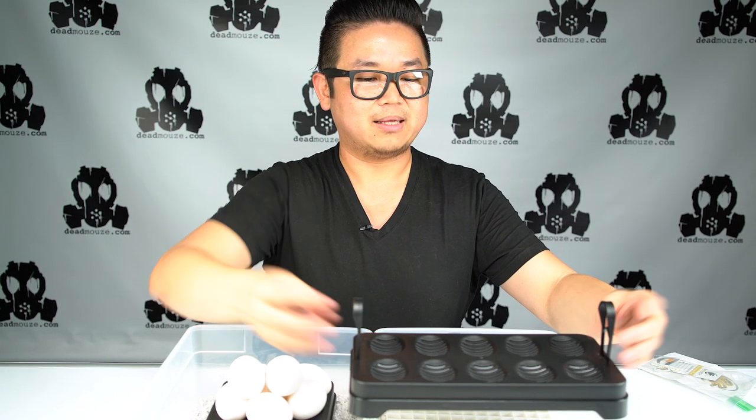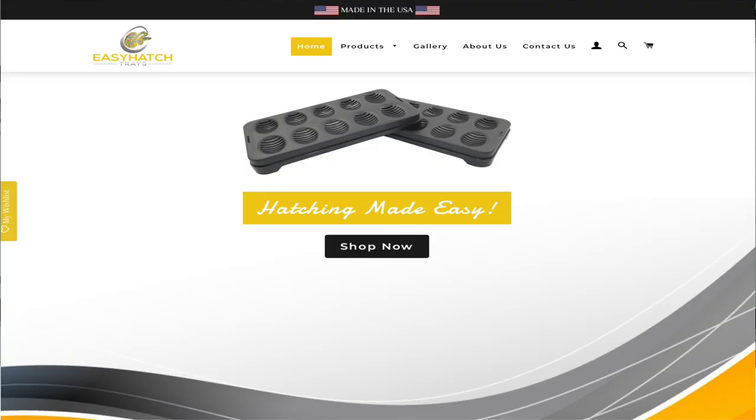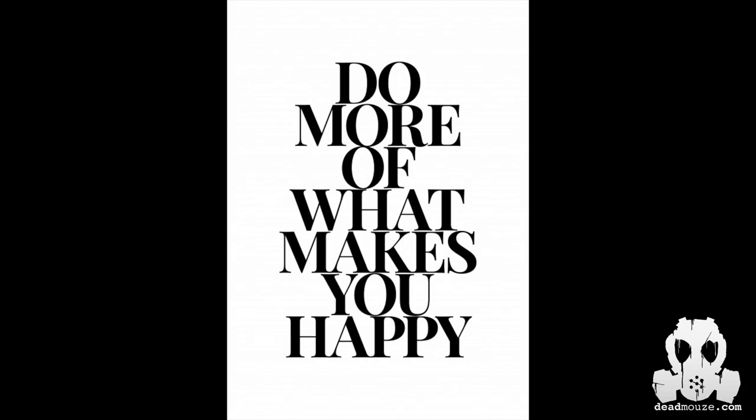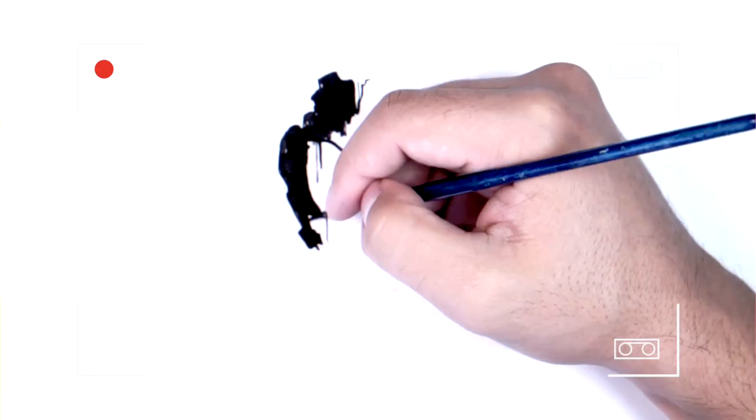Other than that, I really like it — it's a really good product, Ricardo. I'm really liking this. Hopefully that helps. If you guys have any questions, go directly and talk to Ricardo. If you're following him on his Instagram, Facebook, or simply go to BreederCircle. Alright, thanks so much. See you guys.